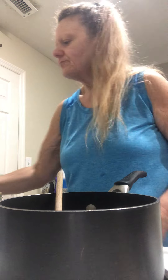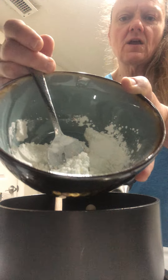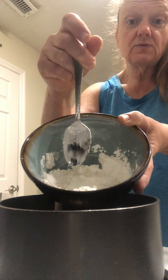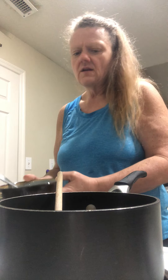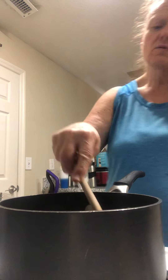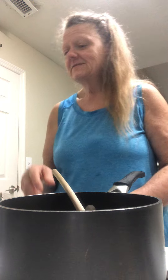Now we have two tablespoons of flour and three tablespoons of cornstarch in here. Once this broth gets going, I'll take some of that broth and put it in here. Once it comes to a boil, then I add my milk — it's really yummy.